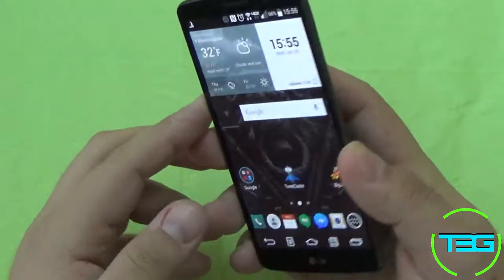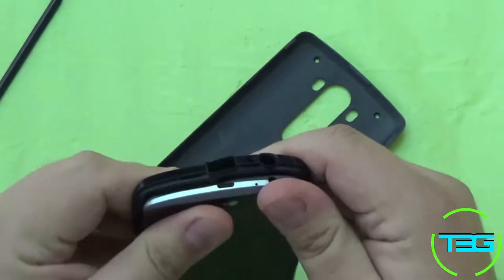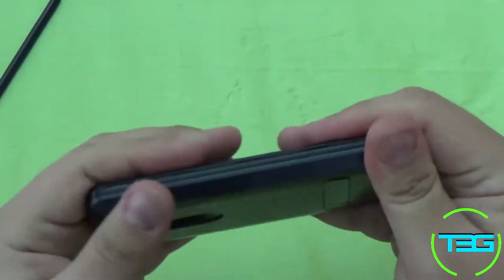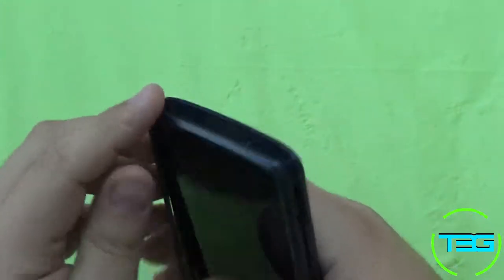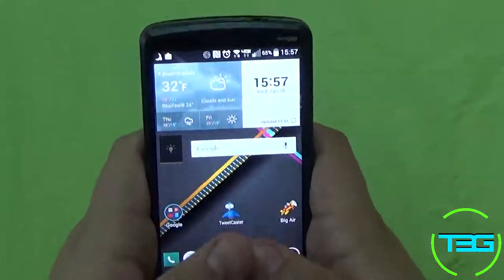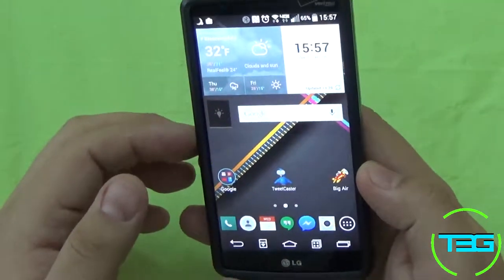We'll talk about the software on a very large level, because that is my favorite thing about this phone. This does come with Android 4.4.2 KitKat. I'm not sure if Lollipop is going to be released for this yet — I haven't found any data on that. And one of the absolute nicest displays I have ever seen — Quad HD, 5.5 inch, IPS, and a whopping 538 pixels per inch.